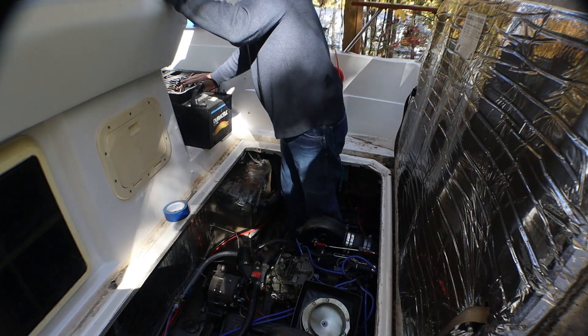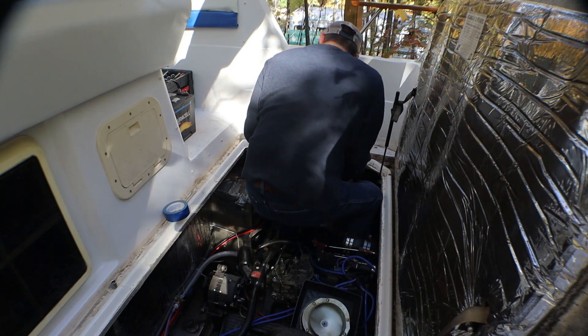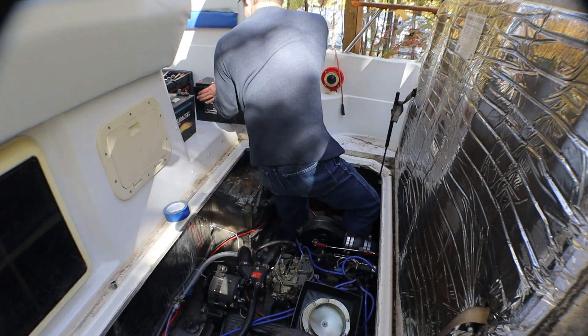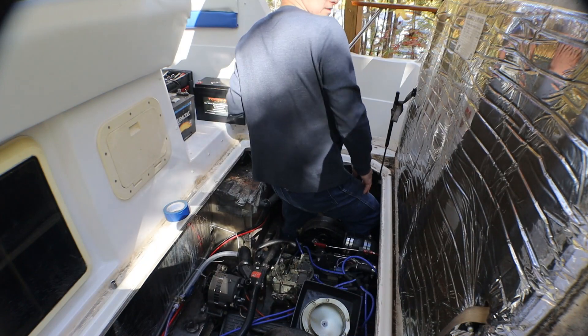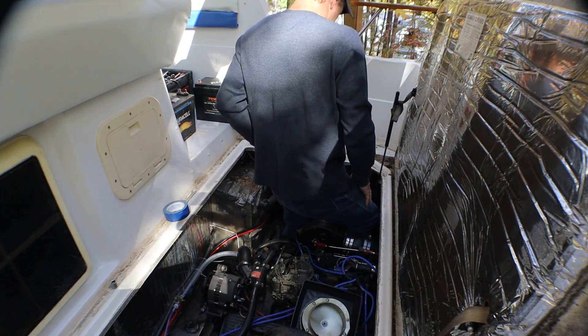2017 — might as well replace it. Battery one is the white stuff.